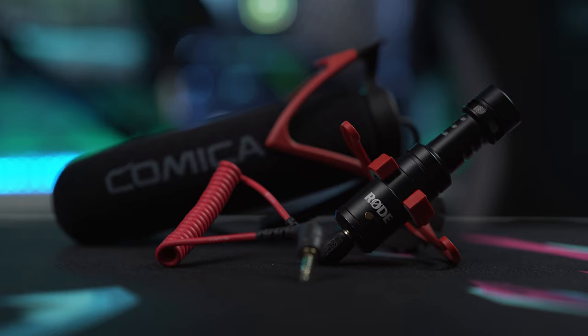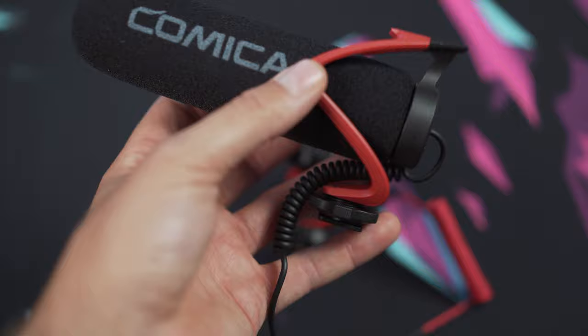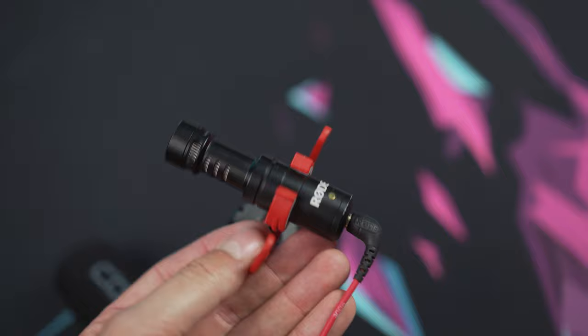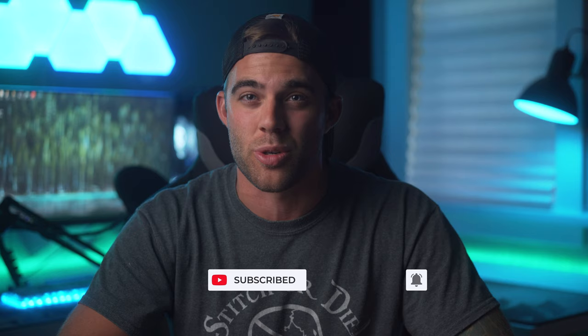So what do you guys think — can the Comica V30 Lite keep up with more popular microphones? Would you consider it as a budget shotgun mic option? Let me know in the comments. Honestly, that's really it for this video — just wanted to highlight that there's a solid budget mic option out there and you don't have to go with top-tier brands. If you enjoyed the video, give it a like, subscribe, and turn on notifications so you never miss a new video or stream. See you in the next one — take care!